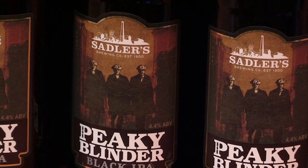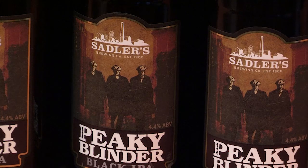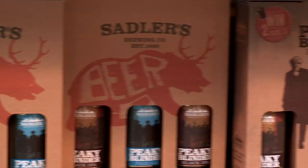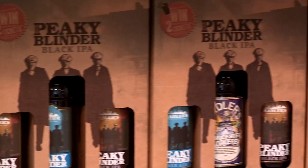It literally is limitless where we can go with it now — whether it is continuing with the peaky range, moving more into our canned range, our keg range for real ale, and then branching out into distilling and cider making as well. It's all possible with the new technology.